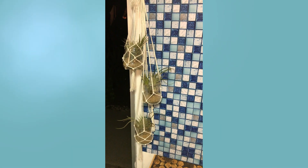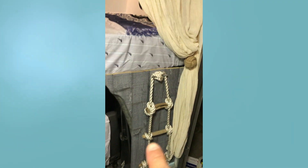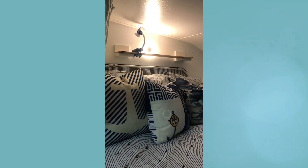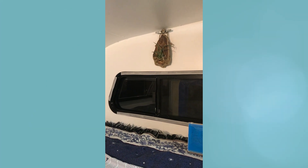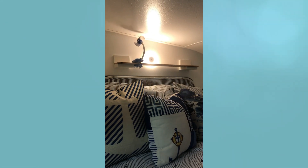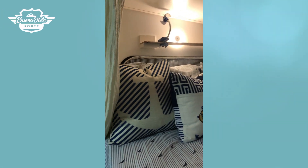Sadly that countertop is now gone and we've replaced it with something else, which you will see in future videos — so please subscribe and stay tuned. You can see our pillows on top of our bed, and the windows also got brand new insulated blackout curtains, which is a perfect solution for sleeping in campgrounds or when boondocking. We also added some shelves that I call my nightstand.